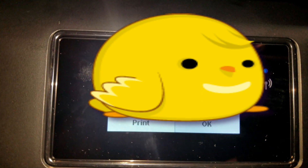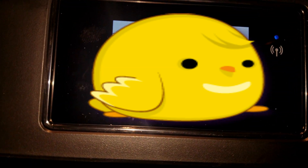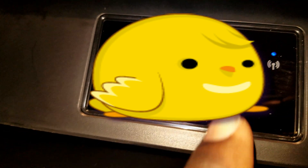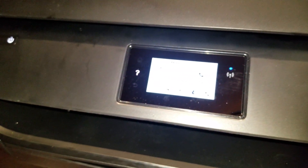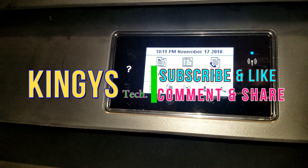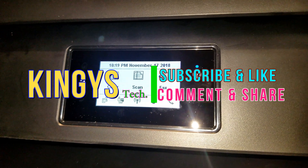Hit OK and it will connect to the Wi-Fi. Once connected, you'll see a screen that says connection successful along with network information — hit OK or print it if you need it. Now you can print documents from a computer or phone connected to the same Wi-Fi. That was how to set up your printer to your home network — stay tuned for upcoming videos and thanks for watching.